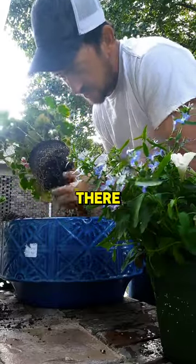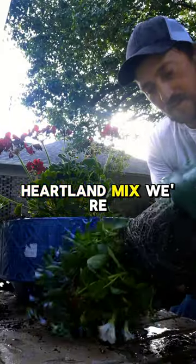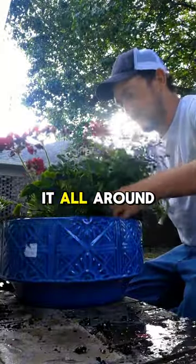That's all you gotta do right there — you got to get your hands dirty. Heartland Mix, we're going to take this and try to spread it all around.